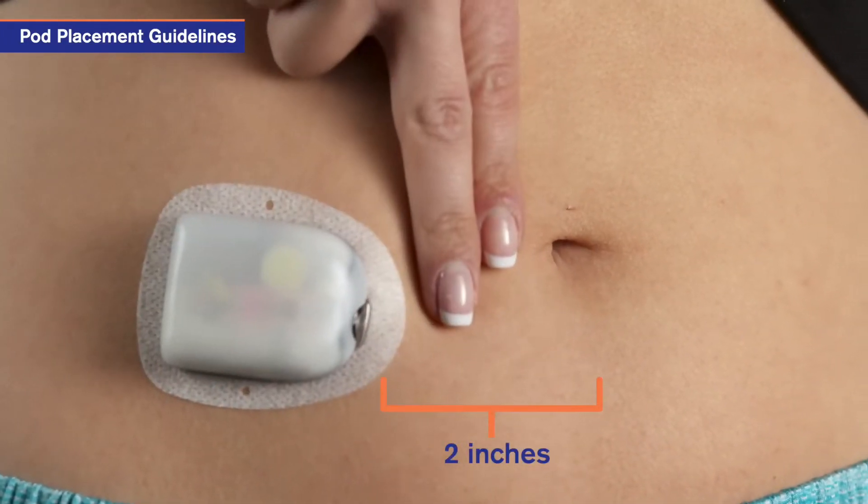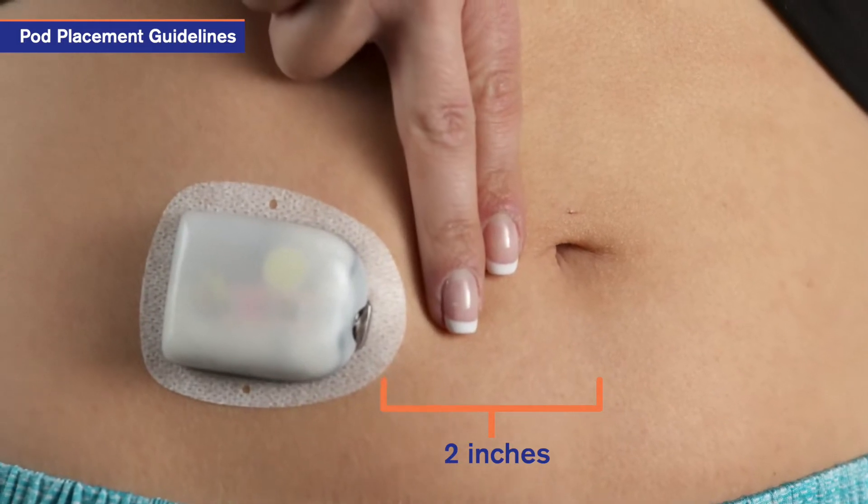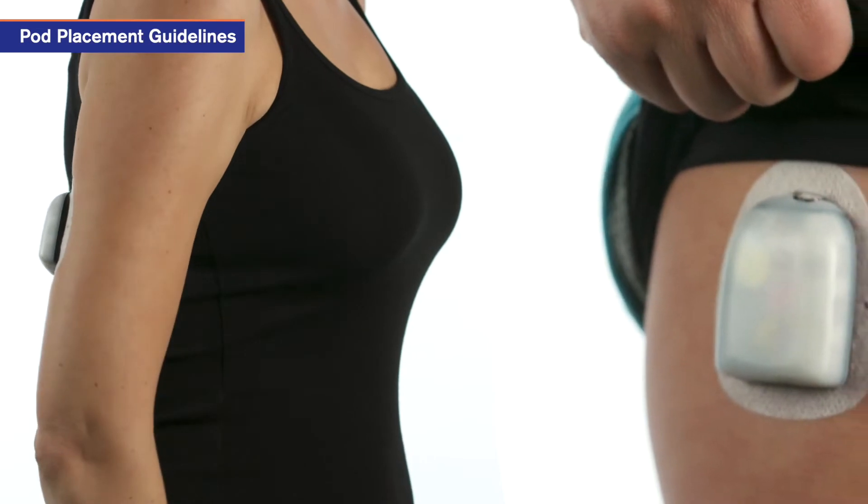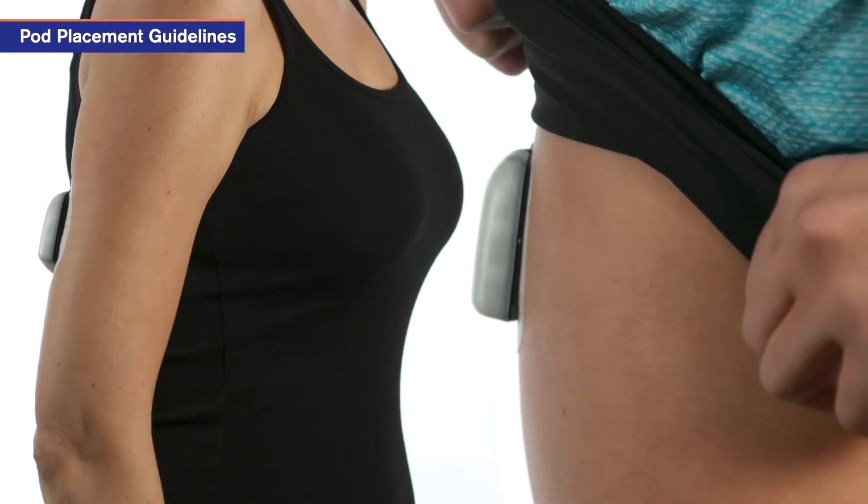When placing the pod on the abdomen, make sure that it's at least two inches from the navel. When placing the pod on the arm or leg, position the pod vertically for comfort.